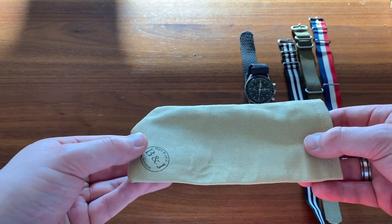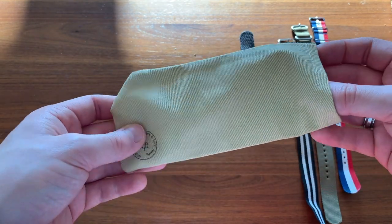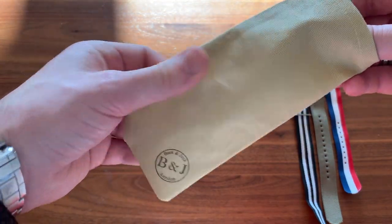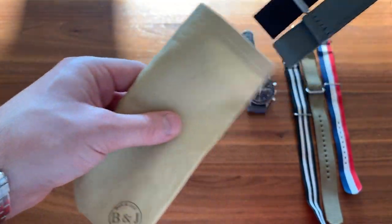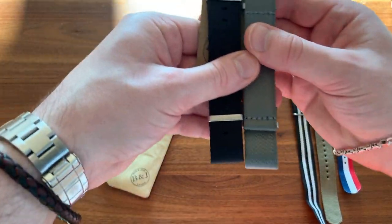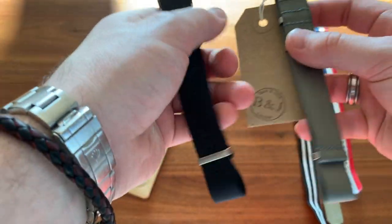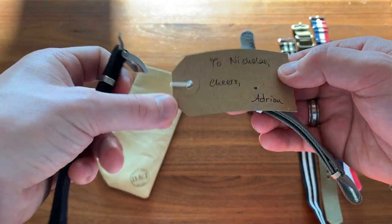Here are the straps — they come in this sort of homemade, I think it's called a watch sock. It's actually quite a useful thing; I quite like that. It's good quality and it's got the Bark and Jack branding there. Now for the actual straps — there's the black, there's the gray. It's got this nice little tag on there.